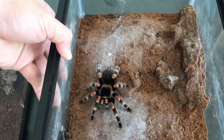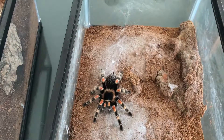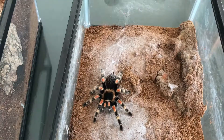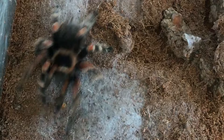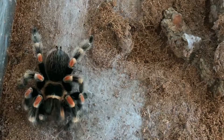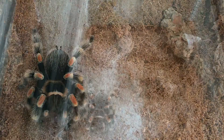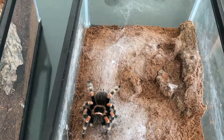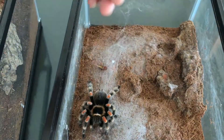Ini Brachypelma smithi — warnanya keren ya. Nah, itu langsung. Kalau seukuran ini, dibutuhkan dua jangkrik, maksimal.